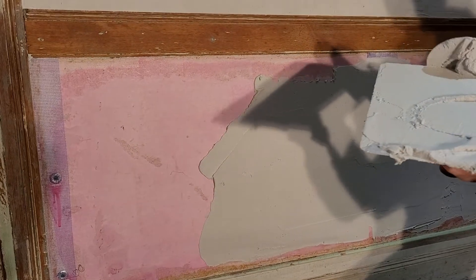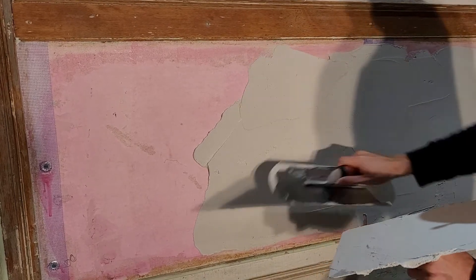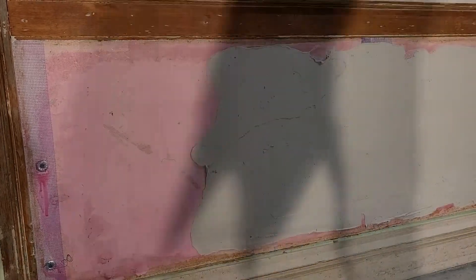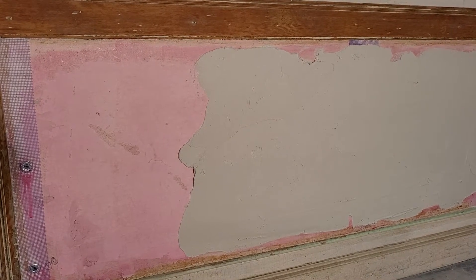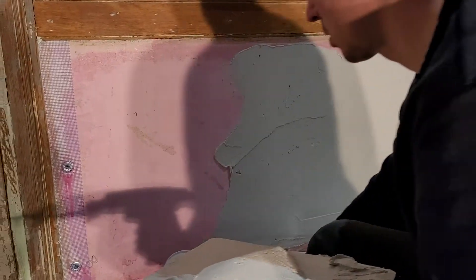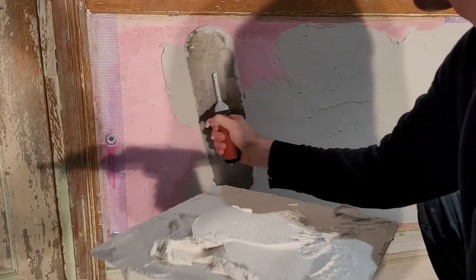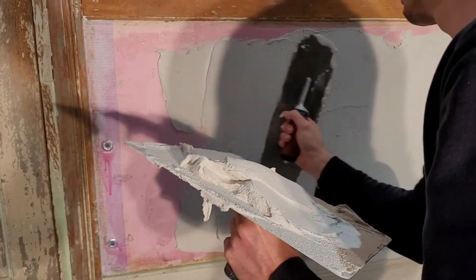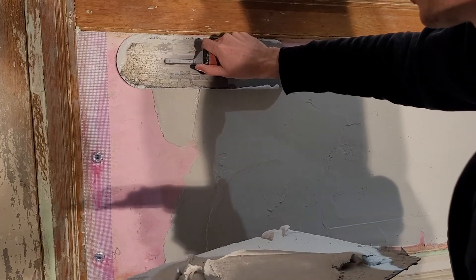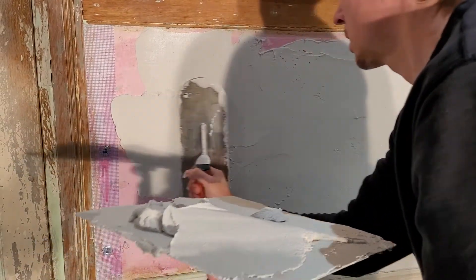Don't be afraid to use the whole width of your trowel. We're going for about 1-1/8 inch thickness. Now that we're getting to the edge here, I'm going to bring it right up — let me get the flat section and I'll show you how to do my edges.